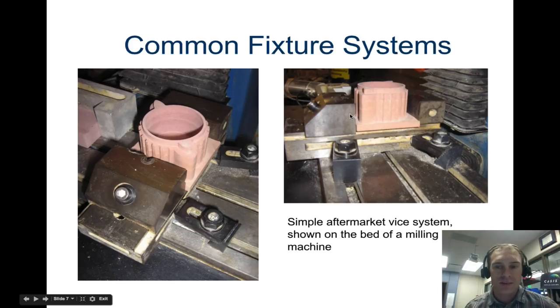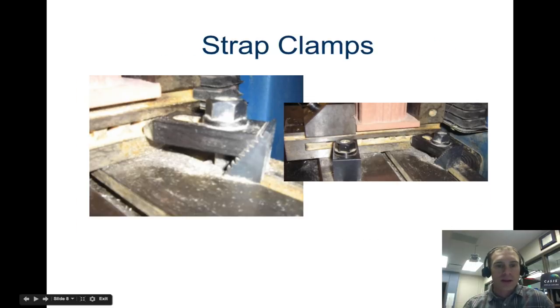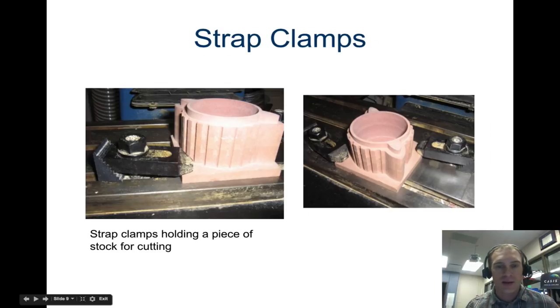This is an aftermarket vise system for a milling machine. Here's a picture of a strap clamp — this is what's actually pulling down and clamping the piece in place, hooked onto this piece of metal. Strap clamps can be used to hold the piece down, but again, that confines where you can mill and cut because the clamp might get in the way.